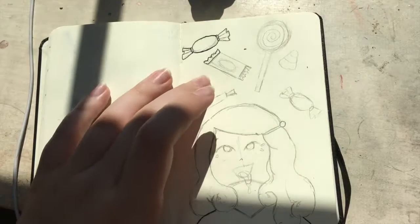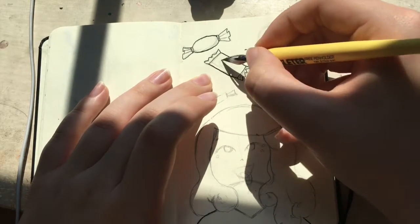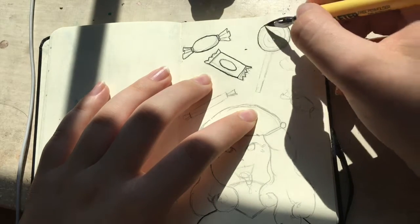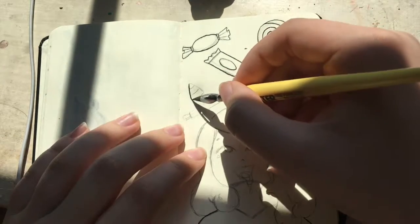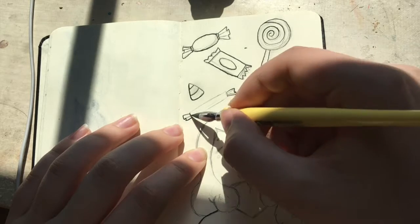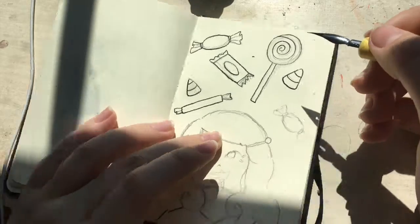Some people decide to do it digitally — there was a big controversy about that last year. I personally think that you shouldn't do it digitally. I mean, if you want to, you can — it's your drawing challenge, no one can tell you you're not allowed to draw that way. But I think the purpose of it is to use inks. I wouldn't do Inktober with markers or charcoal — it's Inktober, so I use inks.